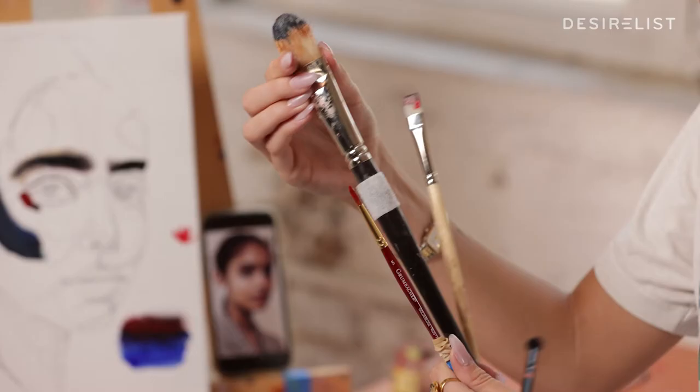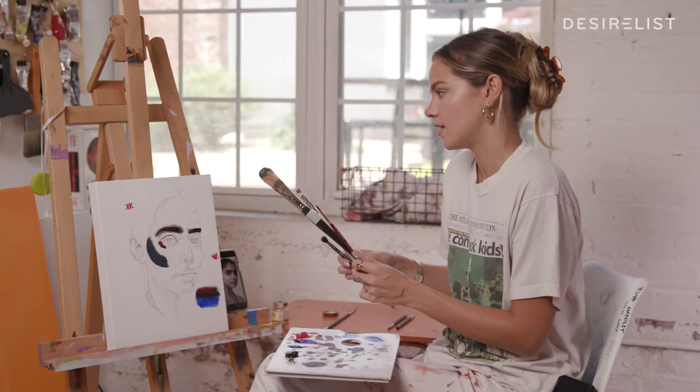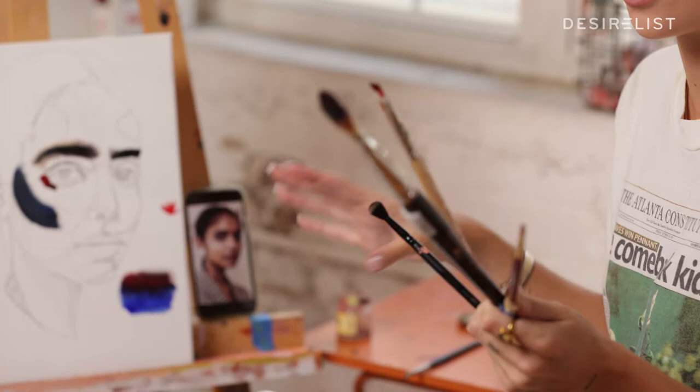The reason I like synthetic is it's a bit thinner and more dense, which leaves a cleaner line. Here we've got a filbert, a flat, a detail brush, and a blending brush. These are just some of the thousands of brush options that exist, but these are the main categories that all the brushes you see at the art store are going to be divided into.